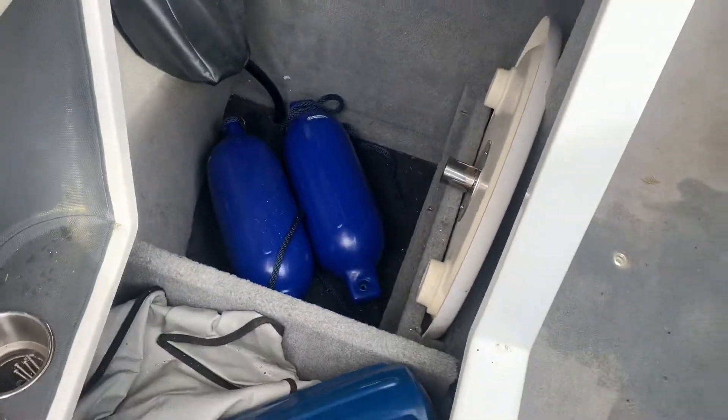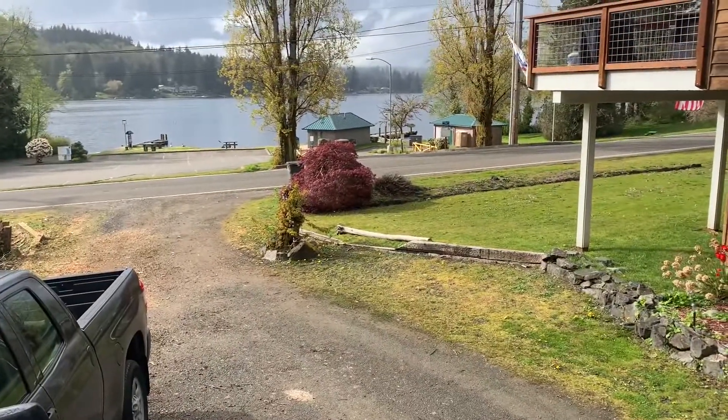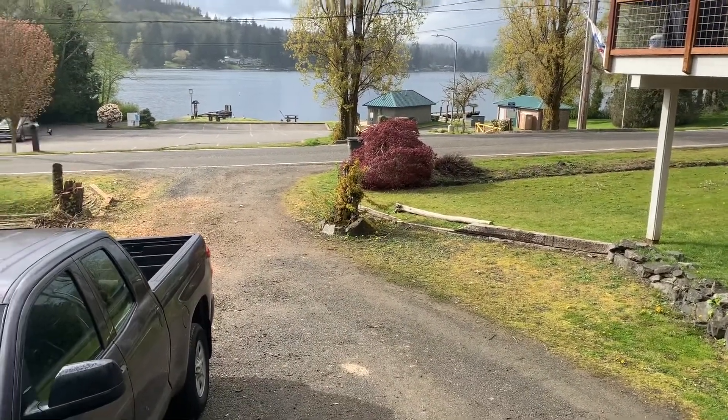Stay tuned for the pictures and footage of the two Rockford tens going in the boat. This is Part 2.